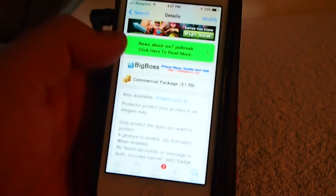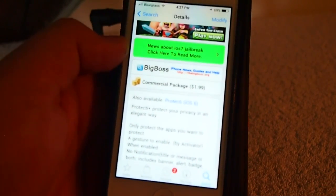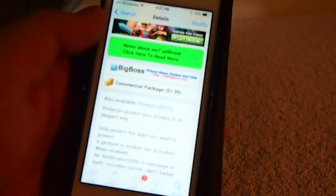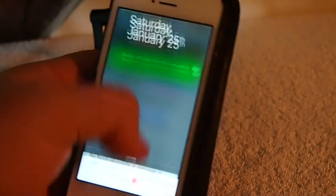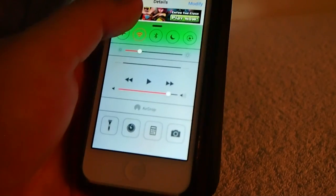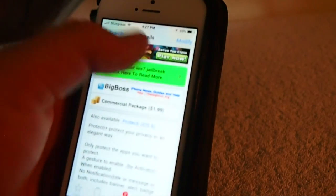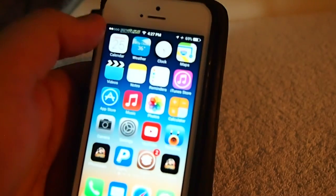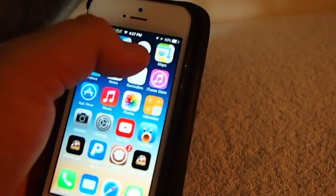This allows you to protect your applications by adding a gesture to enable and disable the tweak. You see right now I can open Notification Center, I can open Control Center, but once I enable the tweak and I have it set up to double tap the left side of the status bar, you see the little plus sign that comes up there when I tap?